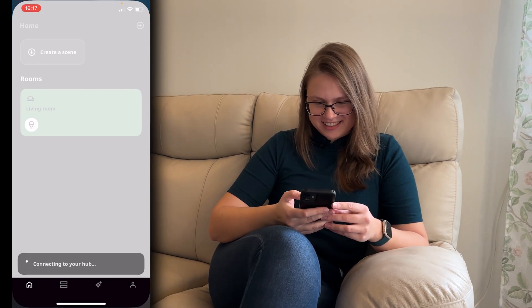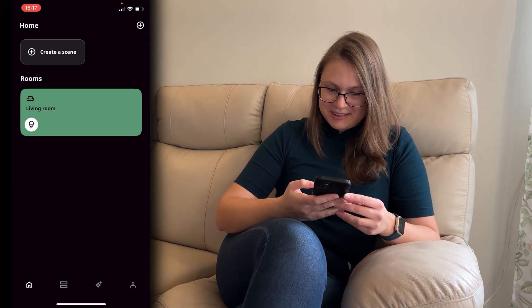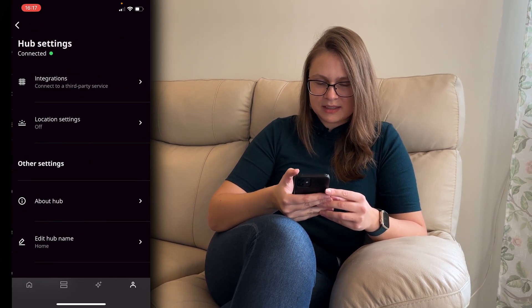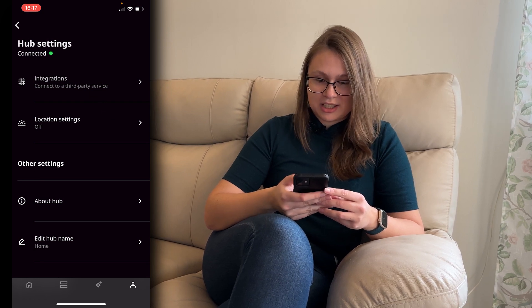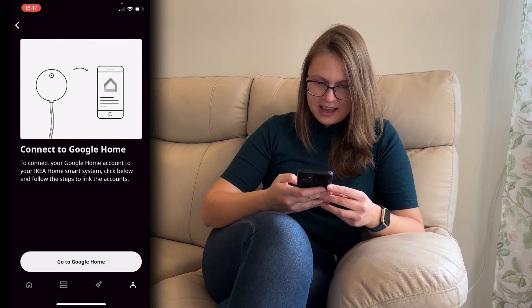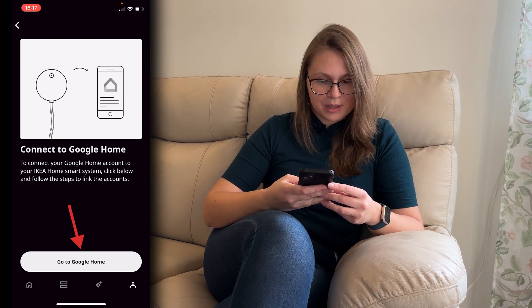So let's start. First you're going to click into your IKEA Home Smart application and then click on the little guy in the bottom right corner. Then select your home and click on integrations. Here you can click on Google Home and then we'll just follow the instructions. So let's choose go to Google Home.